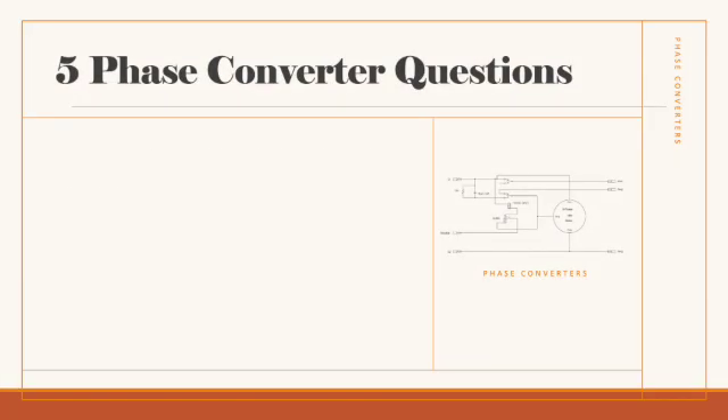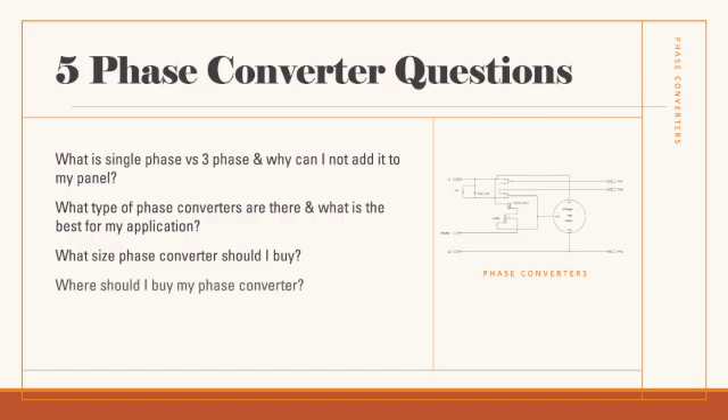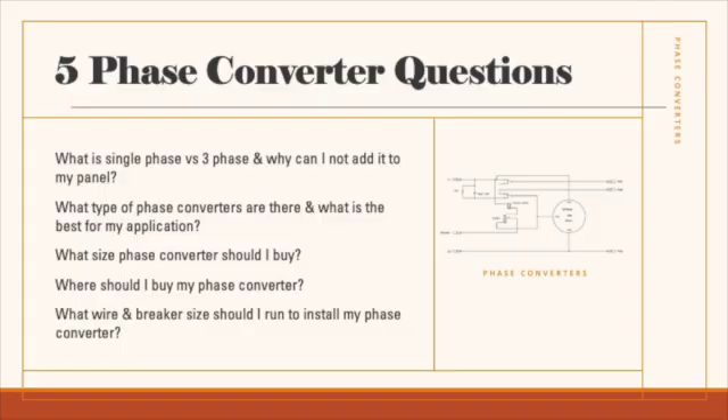Those five questions are: what is single-phase versus three-phase and why can't I just have it added to my panel? What types of phase converters are there and what is the best for my application? What size phase converter should I buy? Where should I buy my phase converter? And what wire and breaker size should I run to install my phase converter?